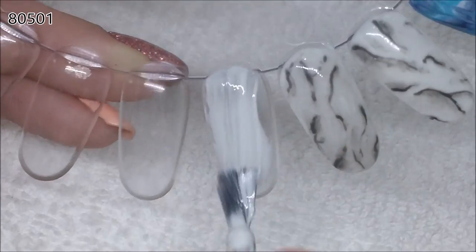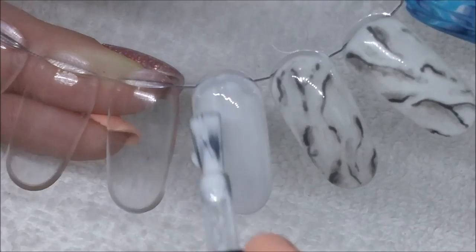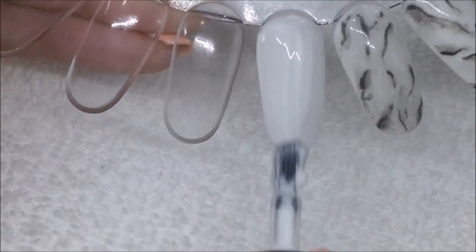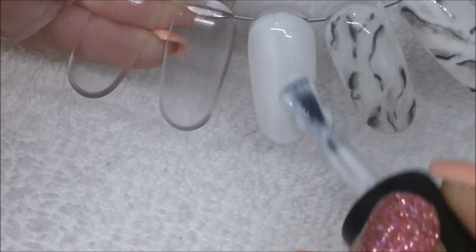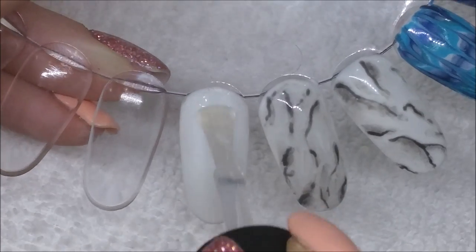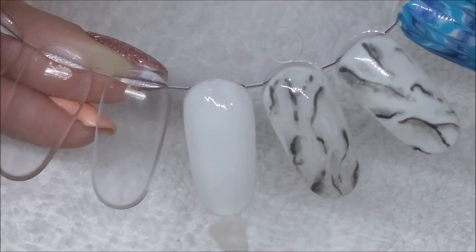So I'm going in with two coats of 80501, which is just a white from Blue Sky. You can see on the right there — those are my previous attempts at realistic marble and I wasn't really happy with them, but this technique I am quite happy with. After the two coats of white are cured, I'm